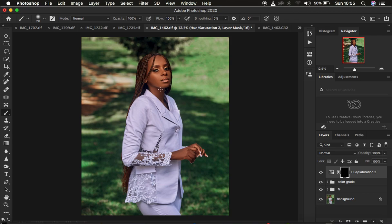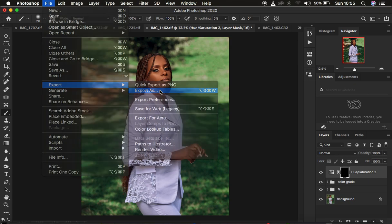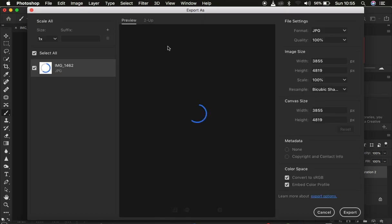Now we want to export the image so it stays sharp and doesn't change color after posting. Go to File > Export > Export As. In the Export As window, set the format to JPEG, quality at 100%, and resample to Bicubic Sharper so Photoshop slightly sharpens the photo. Make sure you convert to sRGB and embed the color profile so colors don't shift when sharing on social media. When done, click Export and choose where to save the image on your computer.